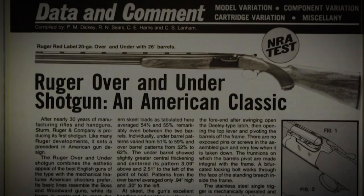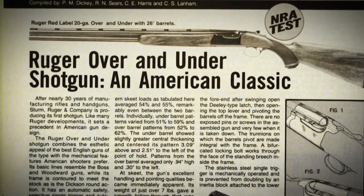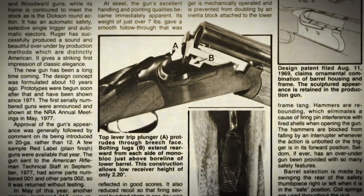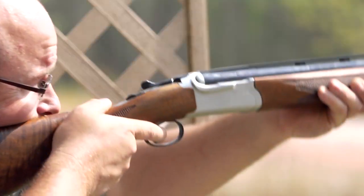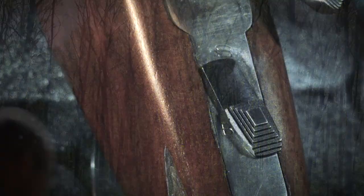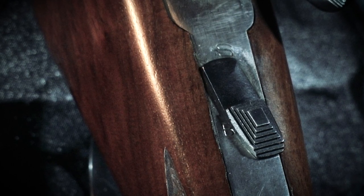Bill Ruger wanted an every-man's bird gun, and he really did succeed with the 20-gauge. We reviewed the first one here in August of 1978, and we liked the gun quite a lot — as a matter of fact, declaring it safer than most over-unders. It had rebounding hammers, and the odds of a double happening were mechanically impossible. It had some nice features; the safety and barrel selector were mounted on the tang, very easy to operate and manipulate.